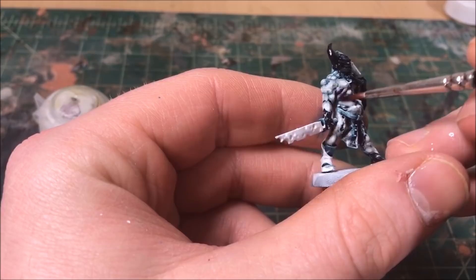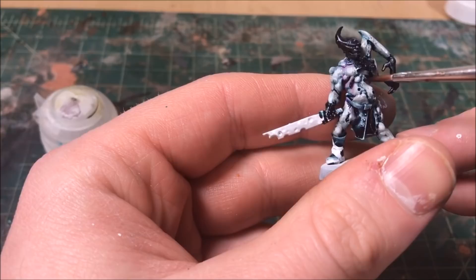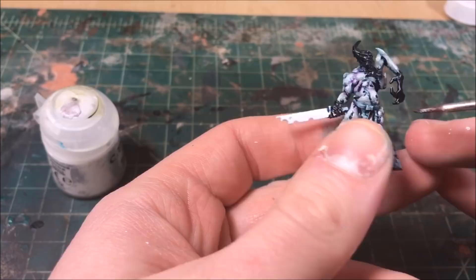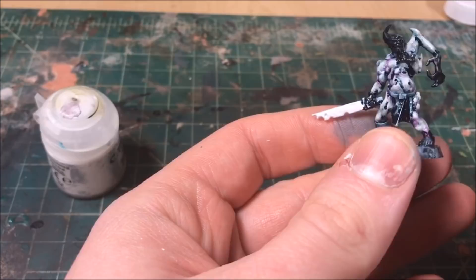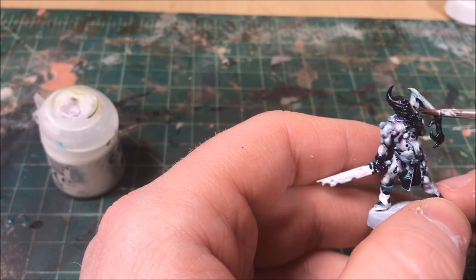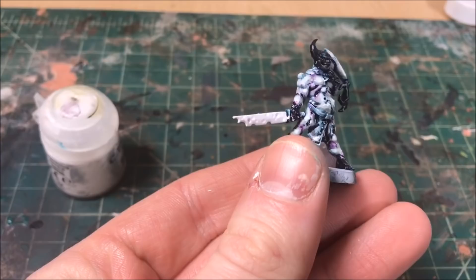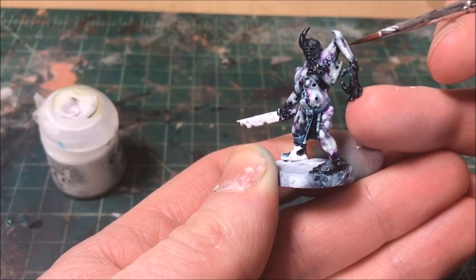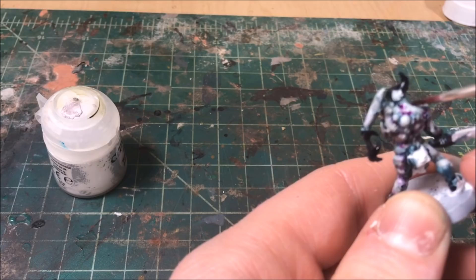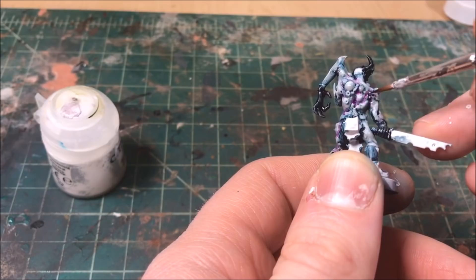Now that the skin is highlighted, I hit it with a purple ink — watered down a lot, since inks have a ton of pigment. I'm hitting the deep recesses and areas where blood would pool: under the armpits, behind the knees, folds of the arms — all the nooks and crannies. I avoid the high areas highlighted with Pallid White Flesh and Scar White. This purple ink hides the rough layering, distracts the eye, and blends the colors together. That's essentially all you need for the skin.